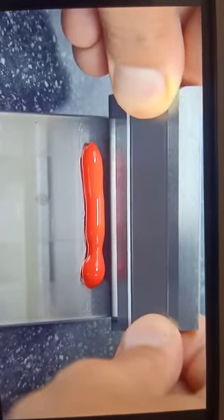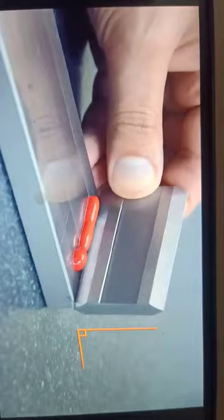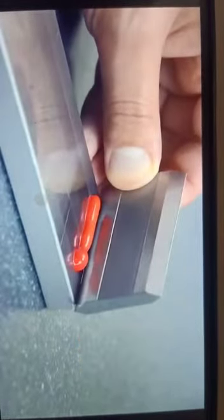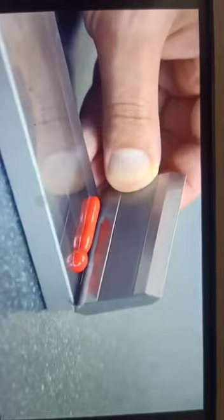Holding the scraper in both hands, place it behind the material. Depending on the test method or standard you're working to, you should hold the scraper either perpendicularly to the surface of the gauge, or with the scraper slightly angled towards you.